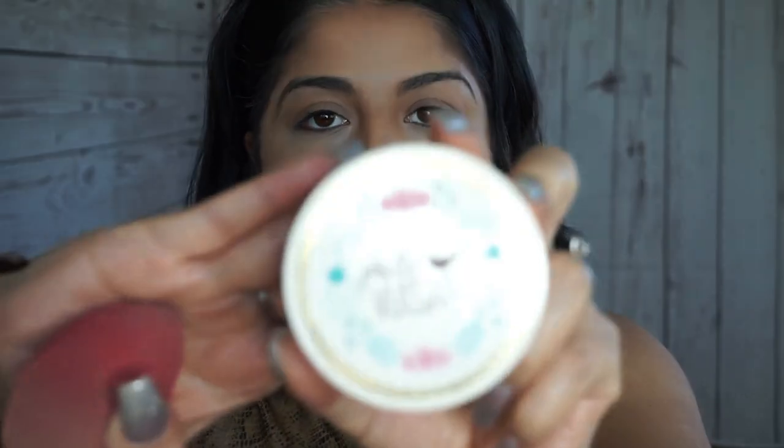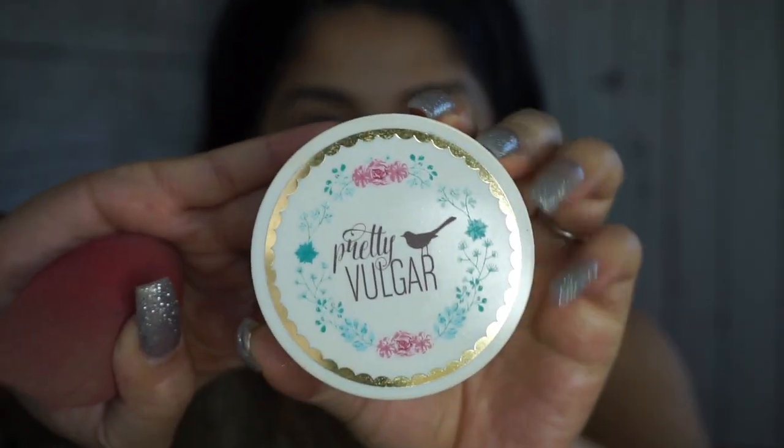To set my concealer and everything, I'm going to use Pretty Vulgar. I received this one in my Boxycharm and I've used it a couple of times — it's been working okay, so I'll go ahead and keep trying it.